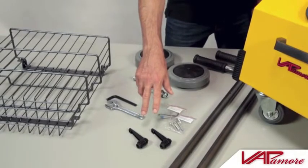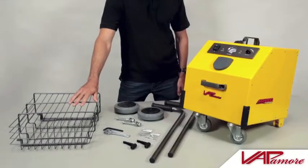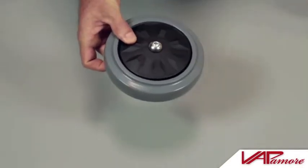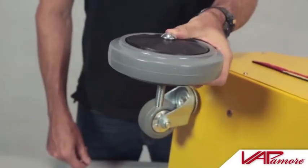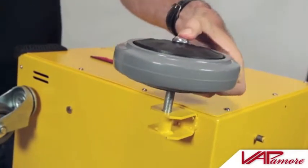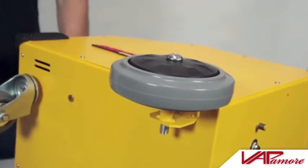Also select two power cord winding hooks and the accessory storage basket. Begin by inserting the rear wheel axle bolt through the rear wheel. Next, insert the rear wheel with axle bolt into the MR1000 Forza's rear wheel mounting brackets as shown.